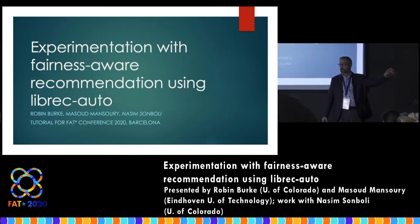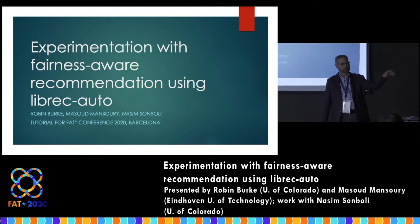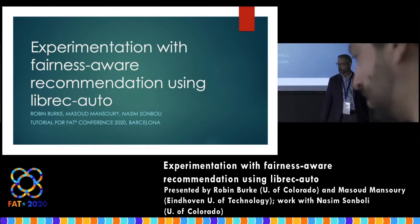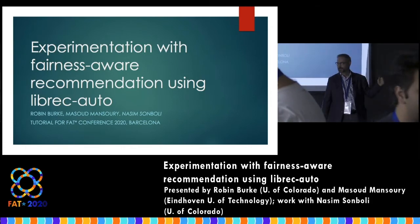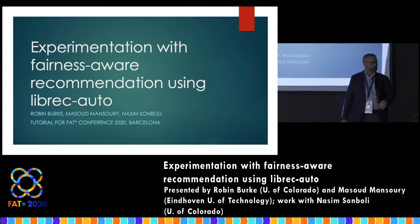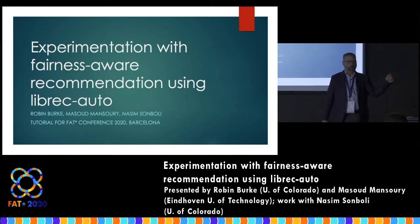There are handouts that detail some of the hands-on stuff we're doing. There are two pages — it's supposed to be double-sided, but now you need two pages. So grab those if you didn't get them on the way in.